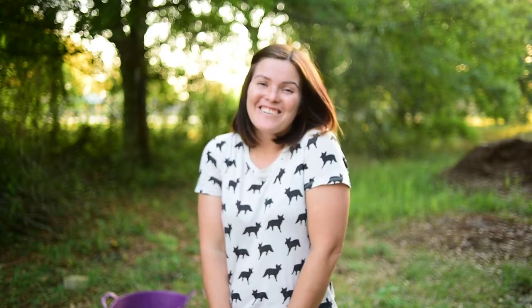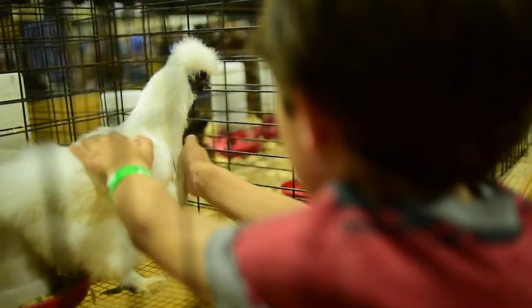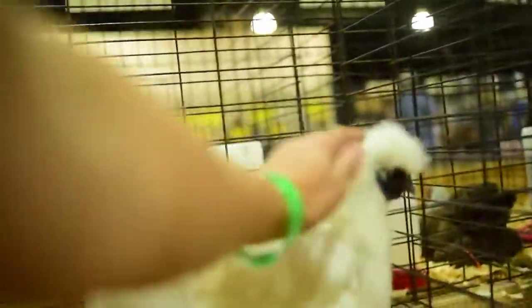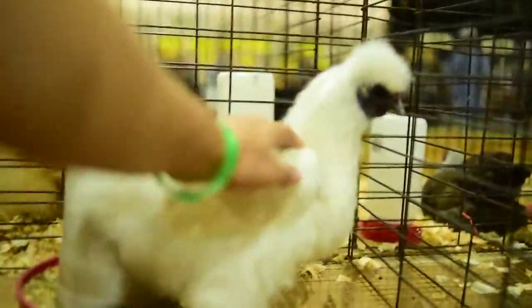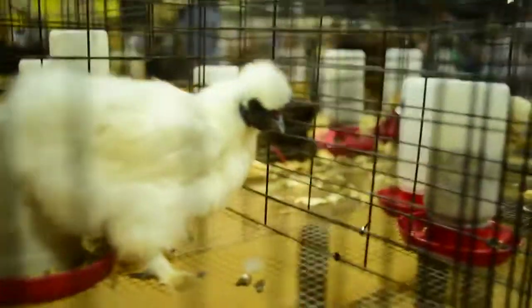And leave a comment below wishing Leon good luck. We really appreciate you guys. Happy homesteading! That's a good girl, Coco — you do good in the show tomorrow. She's never been to a show so she may not do great, but she looks as fluffy as can be.